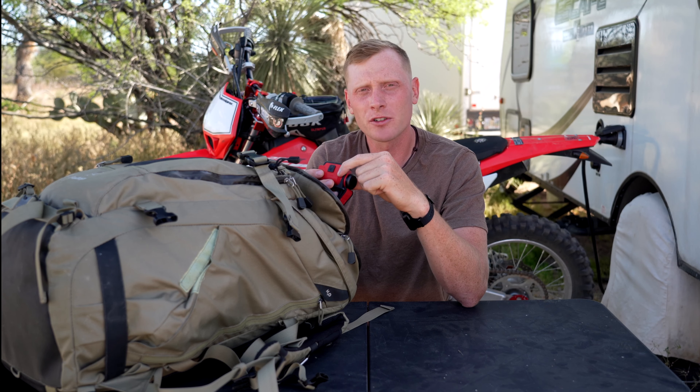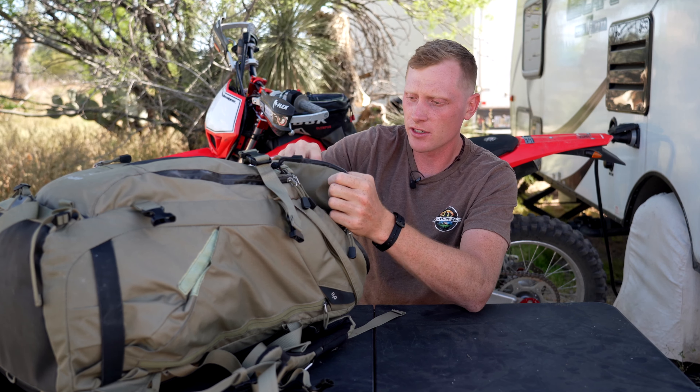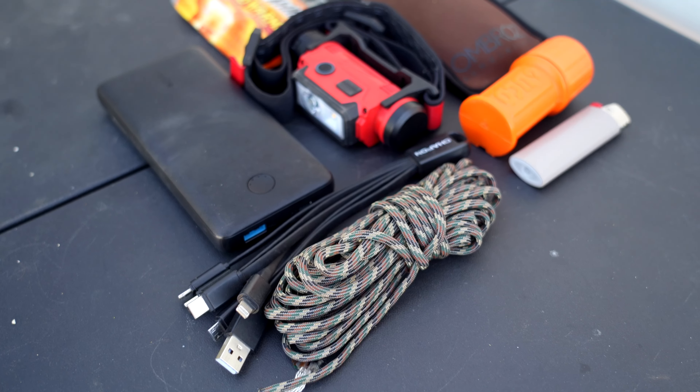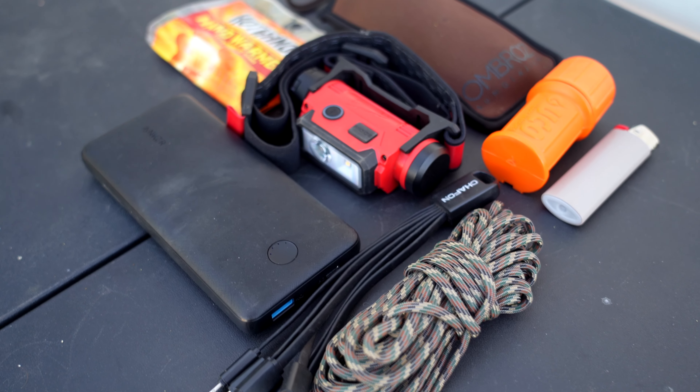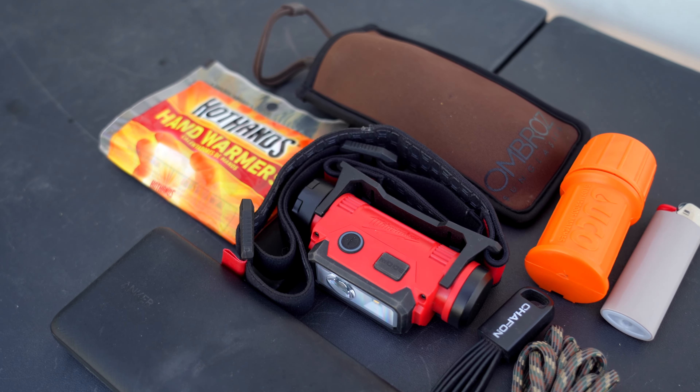So if you have any ultralight headlamps that meet that criteria please let me know. I had some waterproof matches, some hand warmers, and just a roll of paracord. I also had a power bank with me and a multi-charger — these things are pretty sweet.